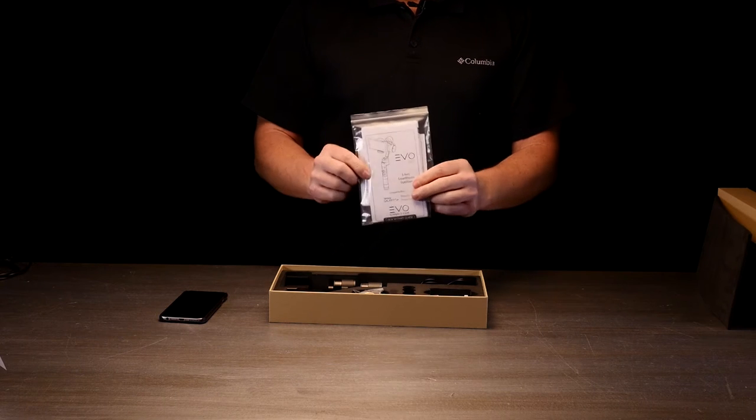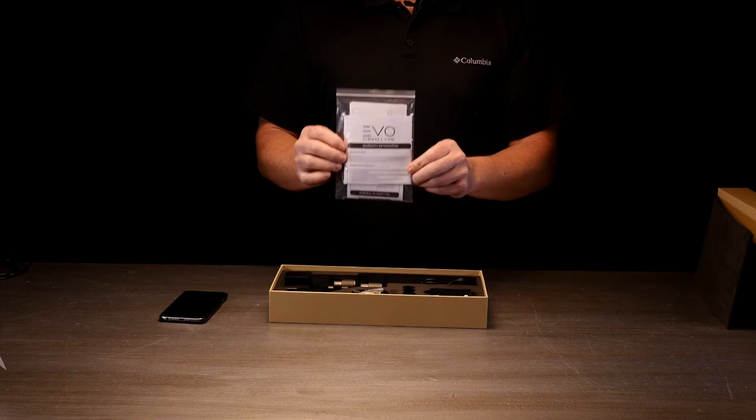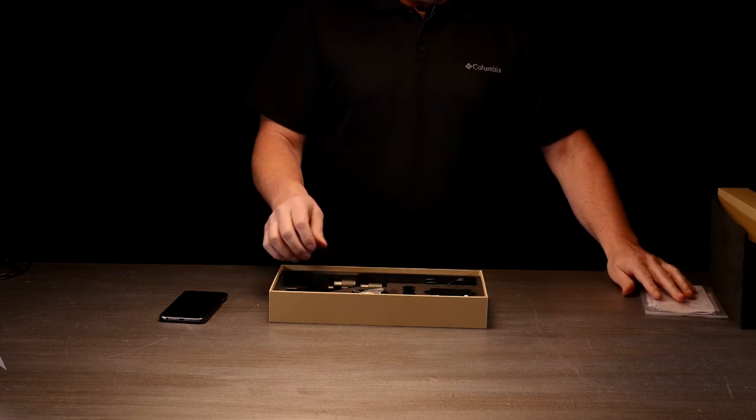First off, you're going to have some nice directions here. These are really well written and easy to follow. And you're going to have your warranty card — don't forget to fill that out.